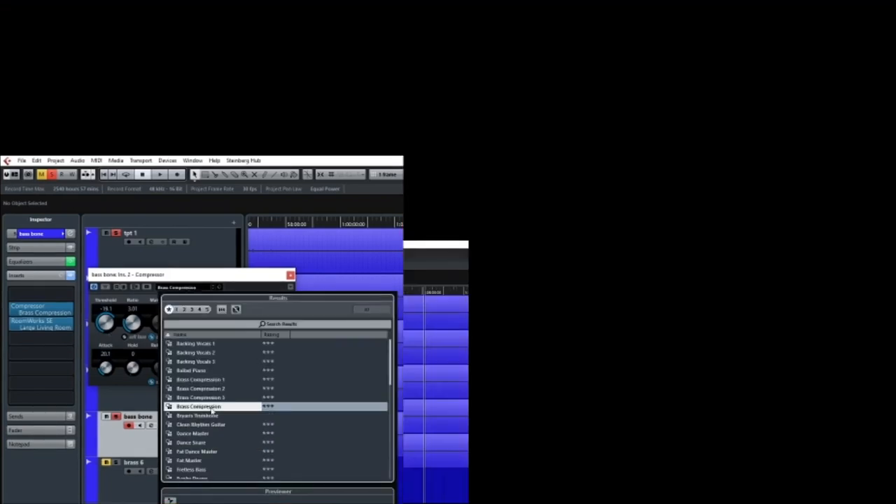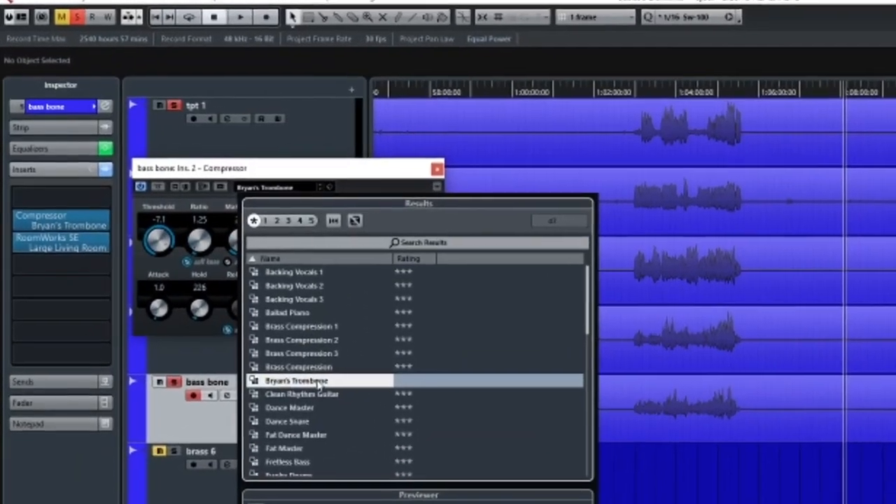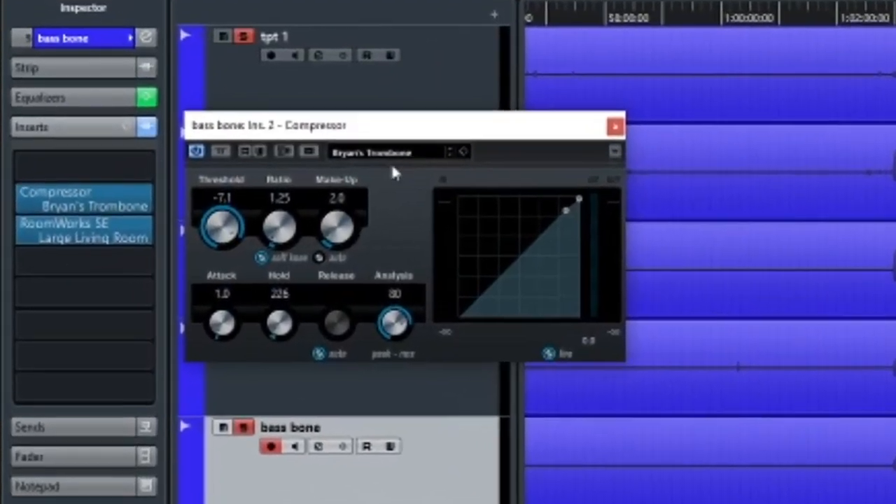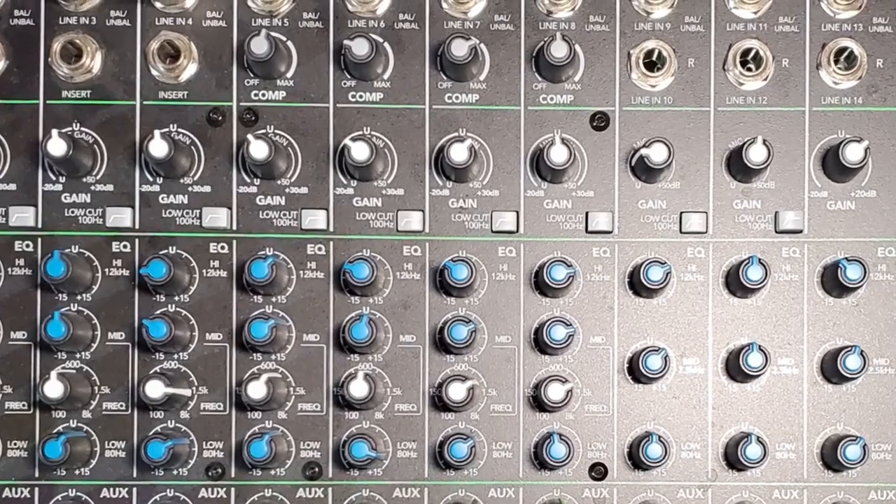Here are the settings that I use. On an analog board you'll want to add compression if it's available. It doesn't have to be the same amount on each instrument — not quite like reverb needs to be. You can have more on trumpet one than you do on French horn, for example.